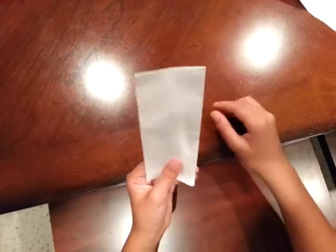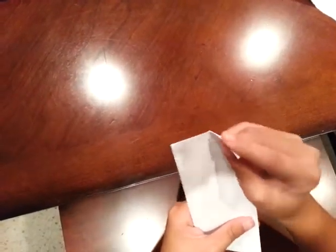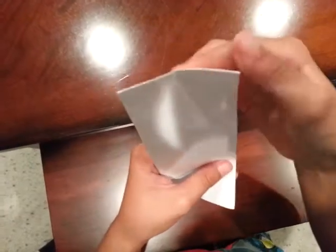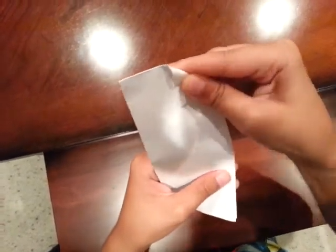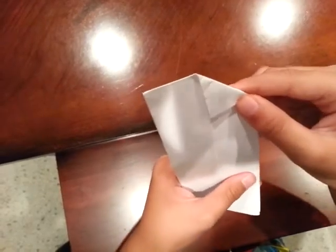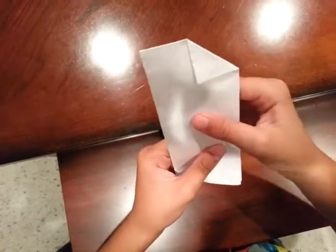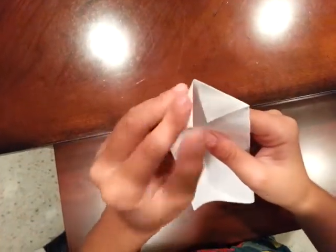Hold it right here because when we fold the corners in it will misalign the paper. Take the corner on the top half and fold it directly on that midline. Make a crease and run your fingernail. Do the same thing for the left corner.